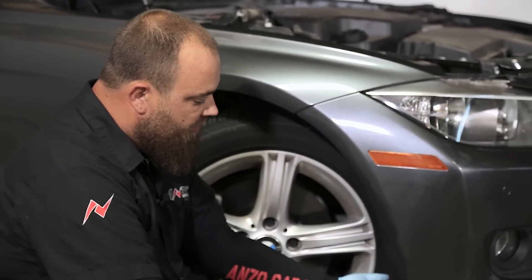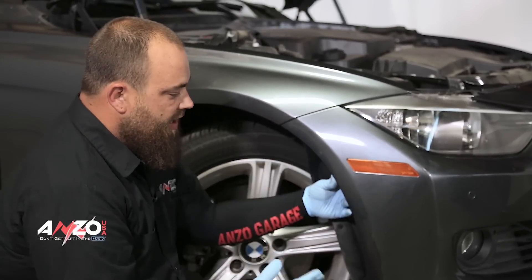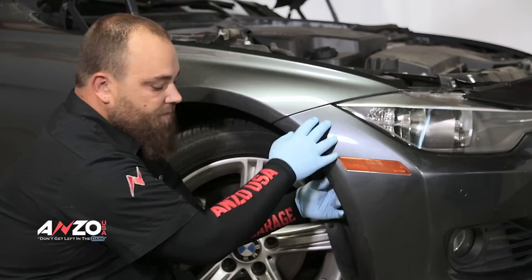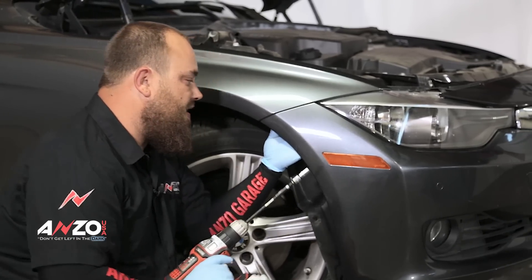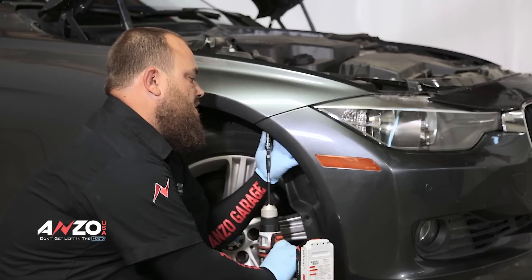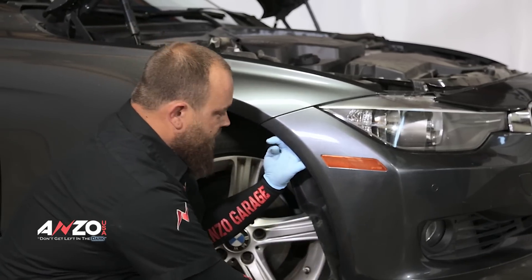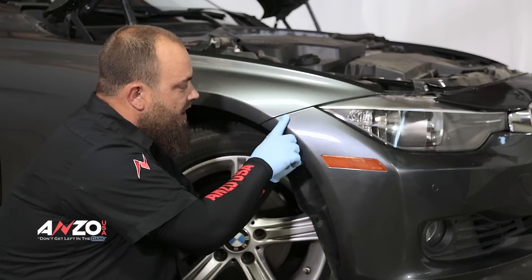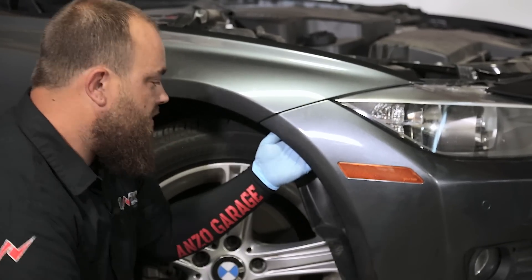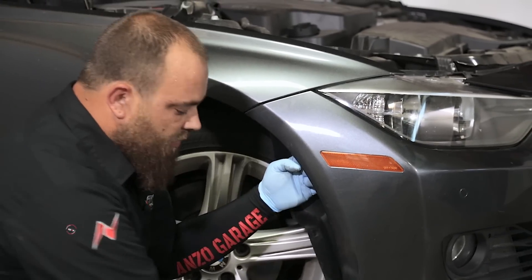Now that we've got those three bolts that hold this inner well in, we need to pull it back. I apologize for not showing it clearly, but you'll take your 8 millimeter and locate the two bolts holding this part in. You can get a light in there or feel around — there's one right out at the end, and then about two to two-and-a-half inches back there's another one.